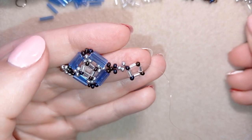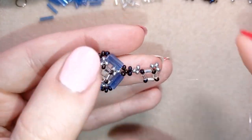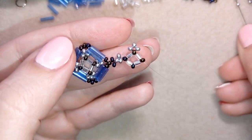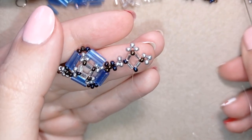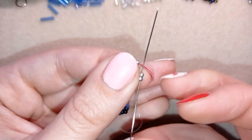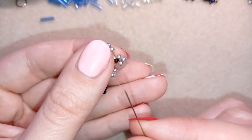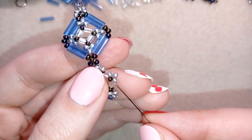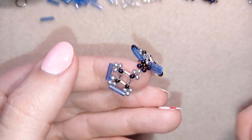Now I need to add three silver beads here. You can imagine you just did the first part and are repeating the first element. I will do this two more times. Then going through these two beads, I take one bugle bead and go through the silver, then one more bugle, go through the next silver that's sticking out the most. I'm going to do this two more times.